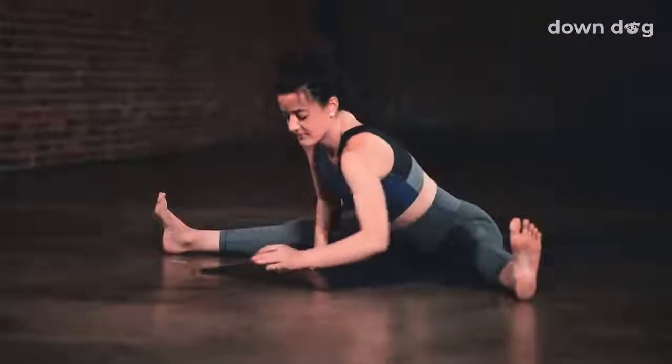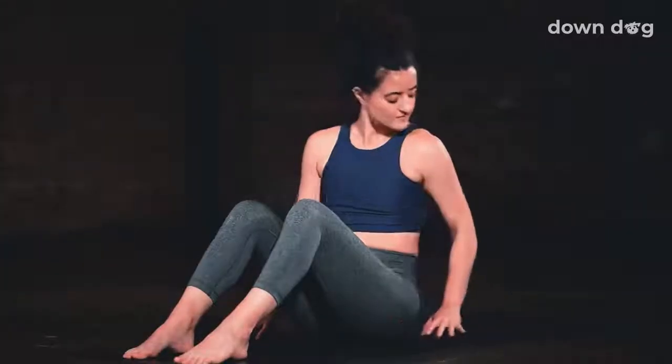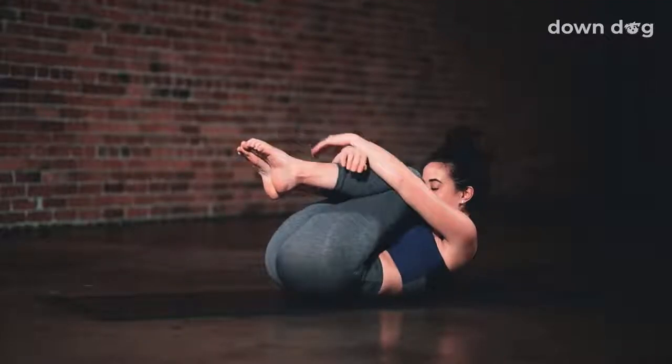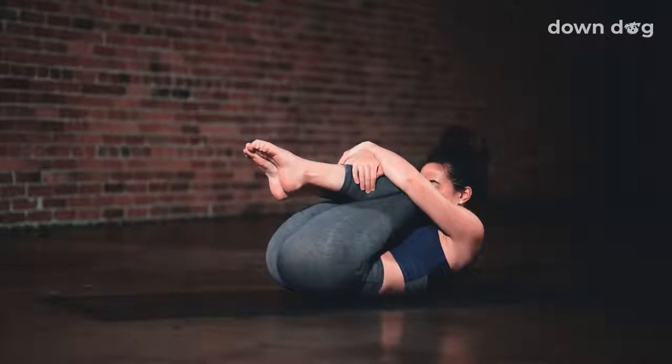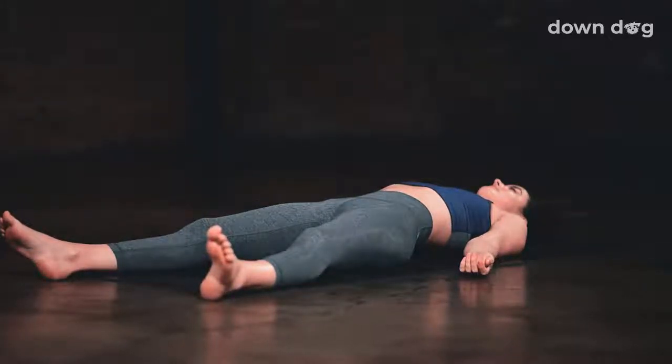Slowly lift your torso back up. Draw the legs together and point your knees at the sky. Slowly lower your back down to the mat. Draw both knees into your chest. Take one final long inhale. And exhale, Shavasana. Lay the legs out long. Work the arms out to the sides. Close your eyes and be still.